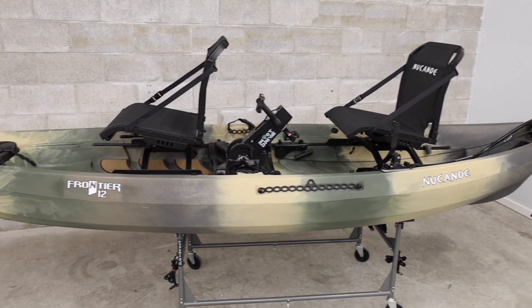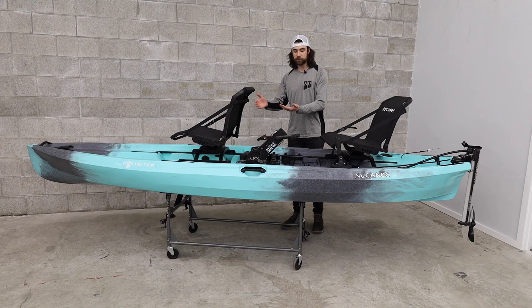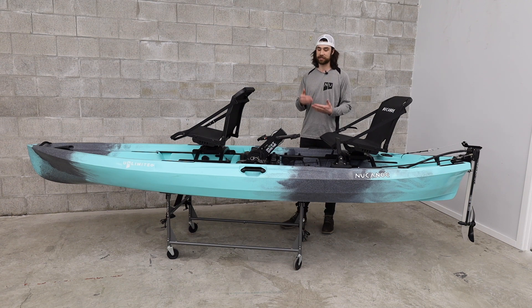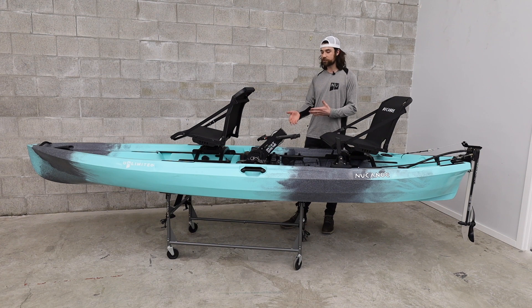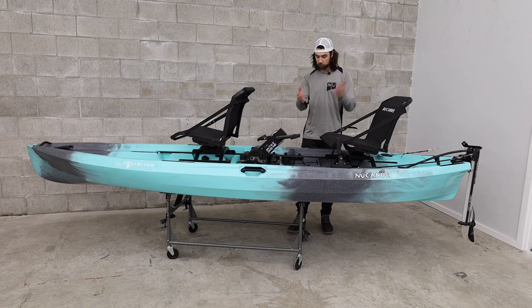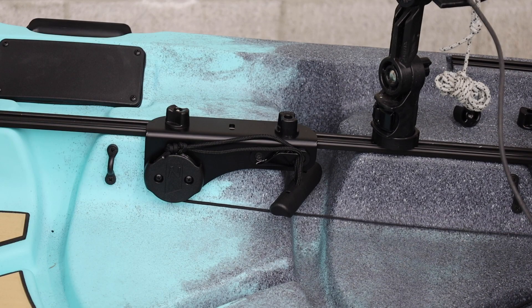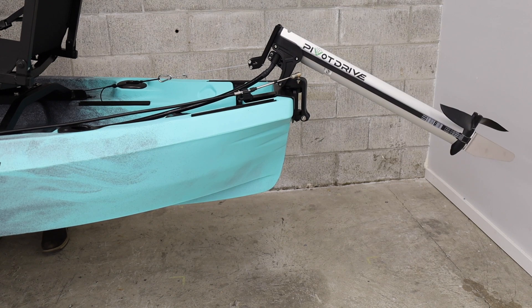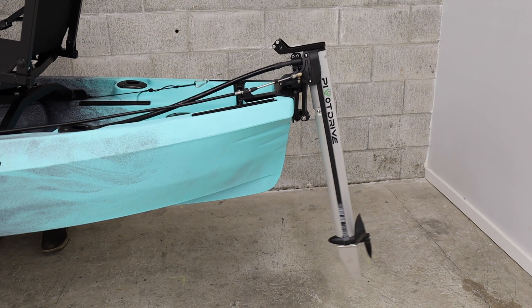Current owners rocking the pivot drive can use the tandem kit available below to turn their pivot drive into the tandem position. With the pivot drive in the tandem position, a shorter drive cable and steering cable are needed to access the pedals and steering from the back position. We also now have a track-mounted big wheel pulley solution, allowing you to deploy or stow your pivot drive prop shaft with ease.